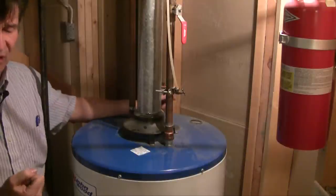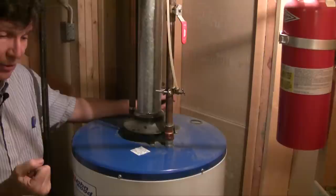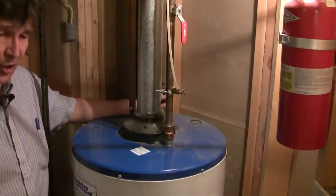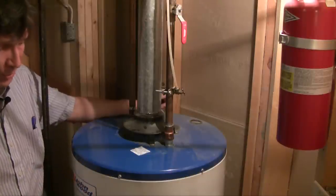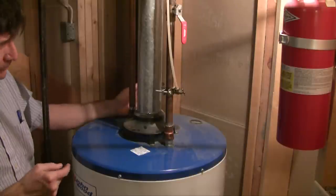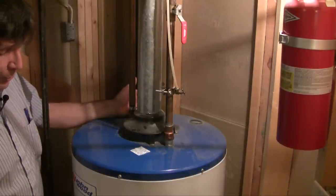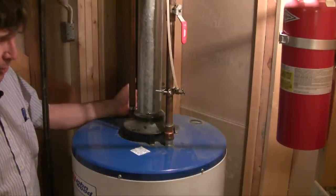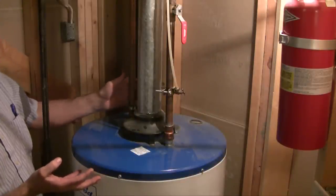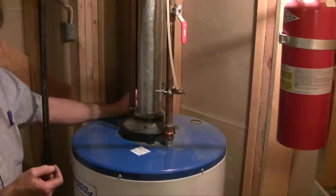That serves two purposes. First, the cold water is immediately in contact with the thermostat, which turns the hot water heater on. Secondly, the cold water is heated quickly and there's no shuttling of cold water across to the outlet side. The outlet pipe is warm. In an ideal hot water heater, the cold water at the bottom is heated up, becomes hot, it rises, and then the hot water at the very top of the tank is shuttled off.